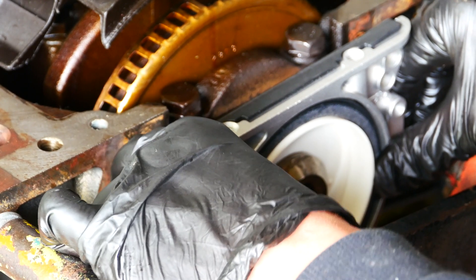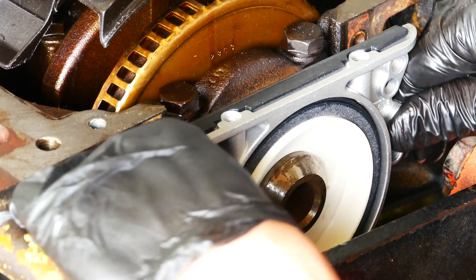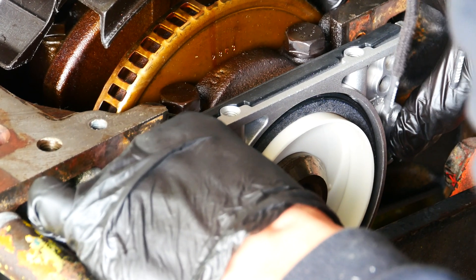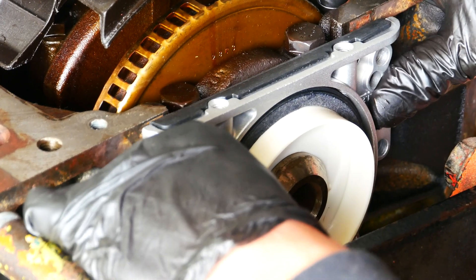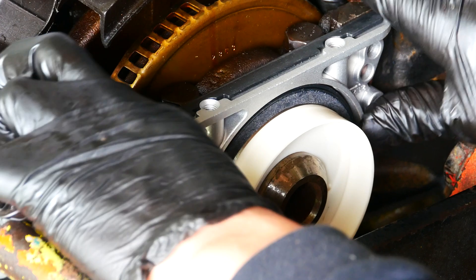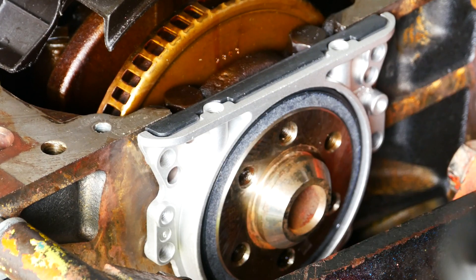The new rear main seal comes with a plastic fitting to help with installation. The important step here is to ensure the Teflon seal doesn't fold back on itself. The plastic application tool really helps to ensure the fitment is correct. There are two locating pins that help you line up the rear main seal in its correct position. Once fully seated, just double check the seal hasn't folded outwards, otherwise you want to start again. Torque up the bolts and leave the seal to settle for at least 4 hours before turning the engine over.